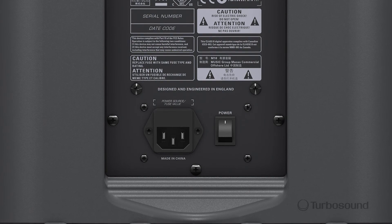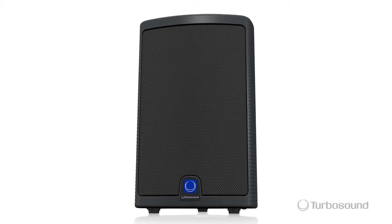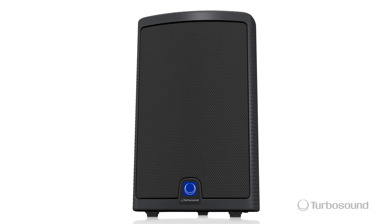Right down below we have an IEC input for your power and an on/off switch. So there you have it — the M10, 600-watt two-way full-range powered loudspeaker in the Milan series. Thanks for joining me here at Music Group Studios. For more in-depth tech specs, please be sure to visit turbosound.com. I'm Eric — see you next time.